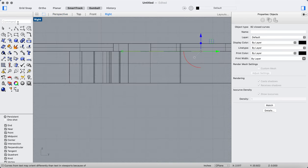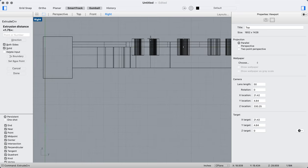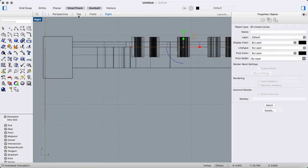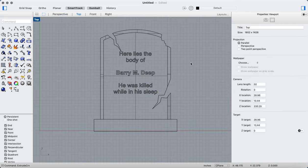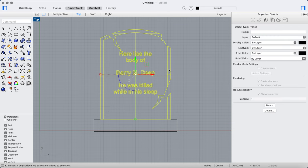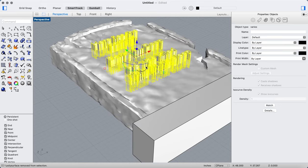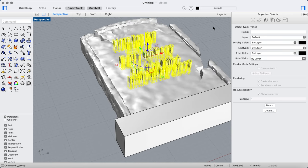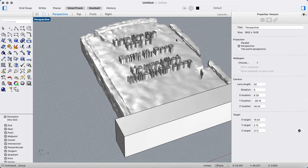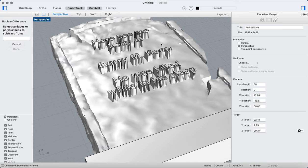I'll go into the right view, extrude that curve with both sides enabled, and drag it to about the middle of the tombstone — that looks about right. Before doing anything else I want to group that text together. I'll select all of it, release the rest, then group it. This grouping step is crucial for what comes next.